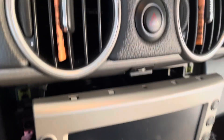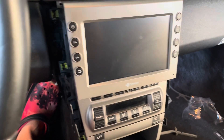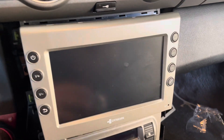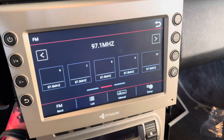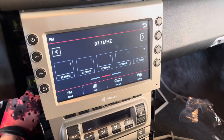Moment of truth. I have everything plugged back in there already. Let's go ahead and crank it up. Very cool — I'm just checking audio in all the speakers.